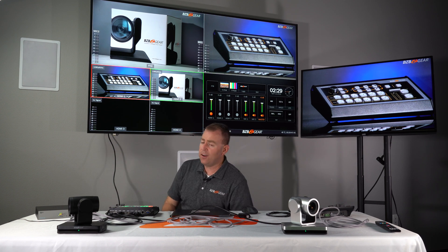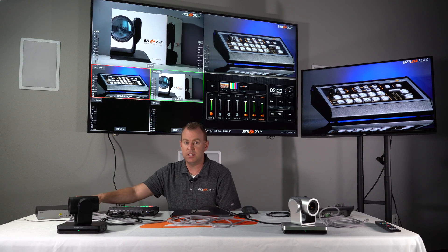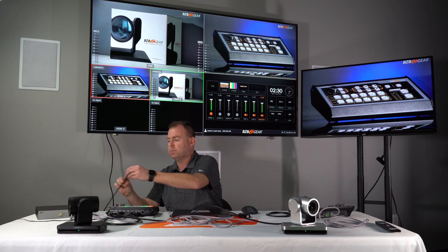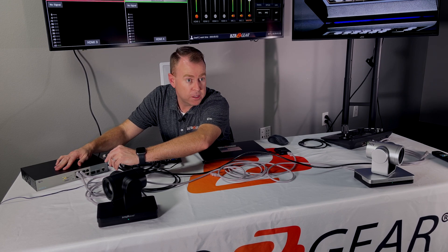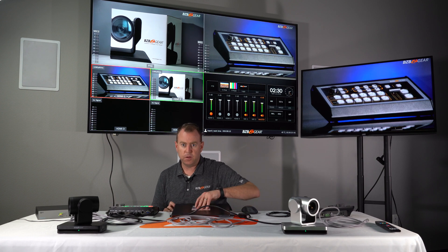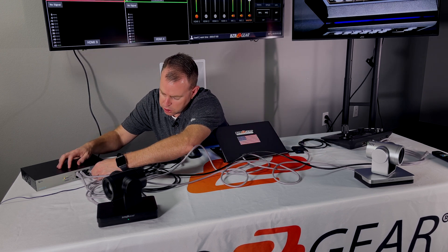Now that our cameras are on, let's get them networked. Since we already have them in our PoE switch, I want to get this switch onto our network first. This cable here is coming from our local router — I'm going to plug it into the switch as well. Do not plug into the console port; just plug it into any of the regular PoE ports. That's going to act as an uplink to share the local IP with the cameras. To get your computer talking to the cameras, you also want to make sure your computer is plugged into the switch.